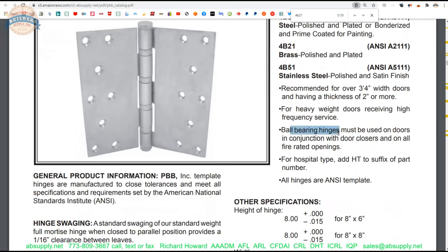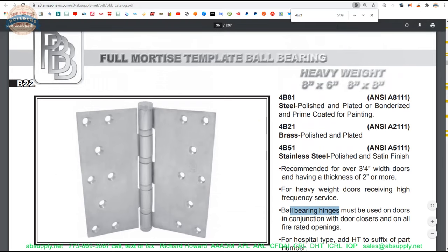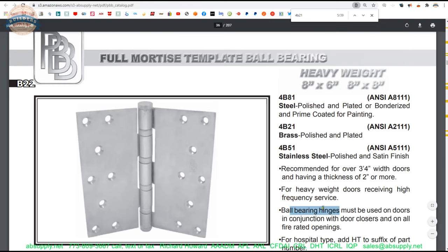Ball bearing hinges must be used on doors with door closers and all fire-rated openings. However, this hinge cannot be used on a fire-rated opening because it is non-ferrous and not stainless steel. A brass or bronze hinge can't be used on a fire-rated door — that's because the melting point of brass or bronze is not sufficient to keep the door closed. That fire test gets to 1,800 degrees within 3 minutes and then stays there for 2 hours and 57 minutes. You'll need steel or stainless steel for a fire-rated door.